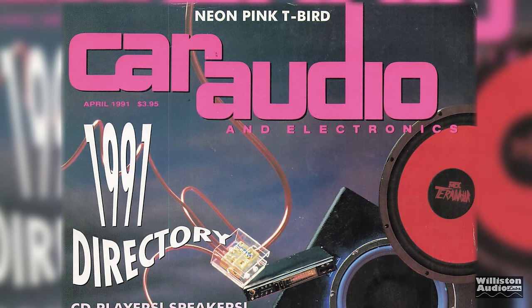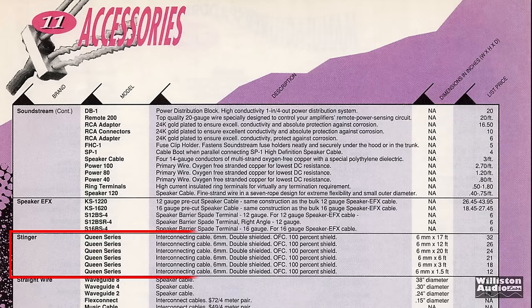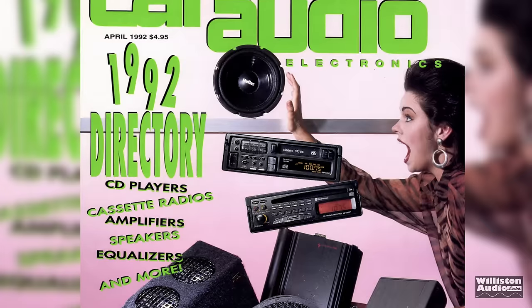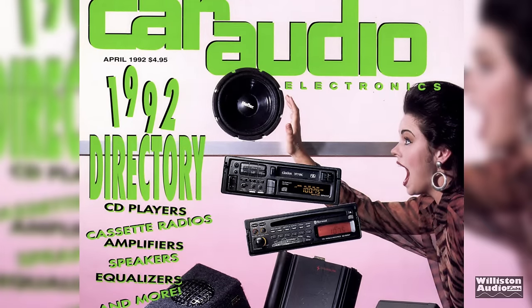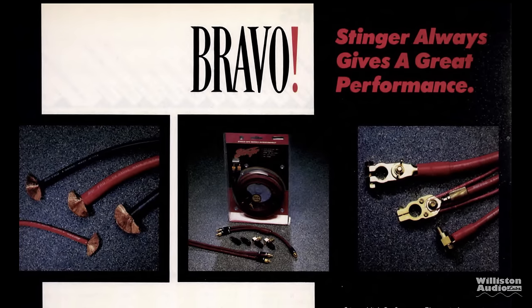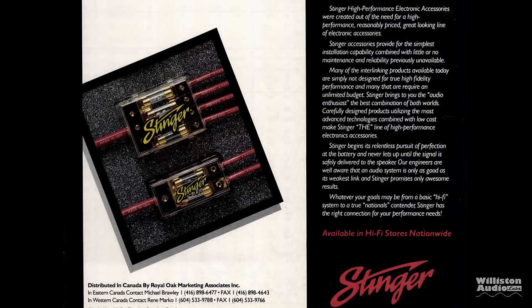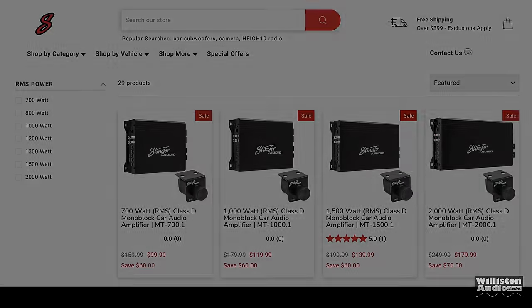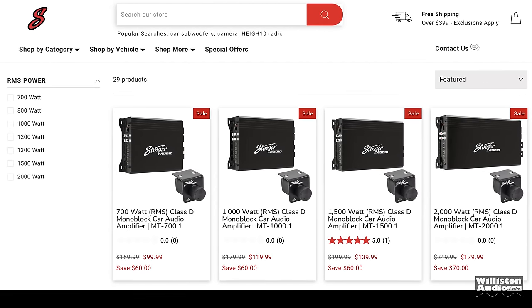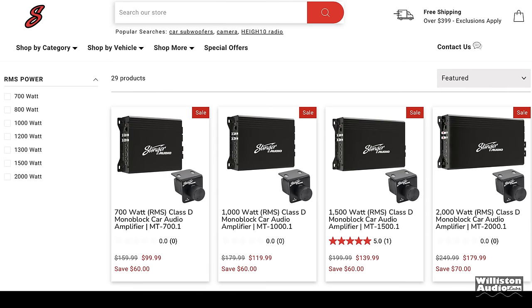Taking it way back to the early 1990s, Stinger Electronics had very few products — including interconnect cables called the Queen series — that's really all they had for 1991. In '92 they expanded some, adding battery accessories, cables, and distribution blocks. Over the years they've grown further, and most recently released this budget line of amplifiers called the MT series, including 700, 1,000, 1,500, and 2,000 watt monoblock versions.